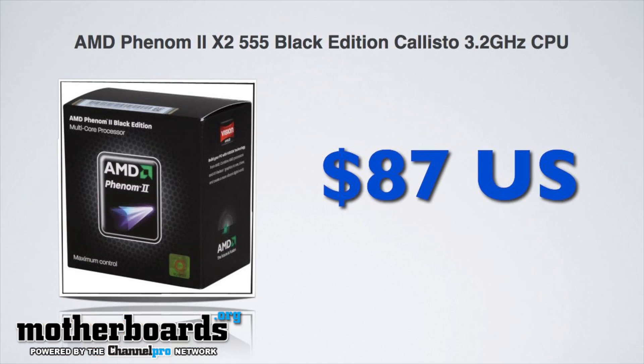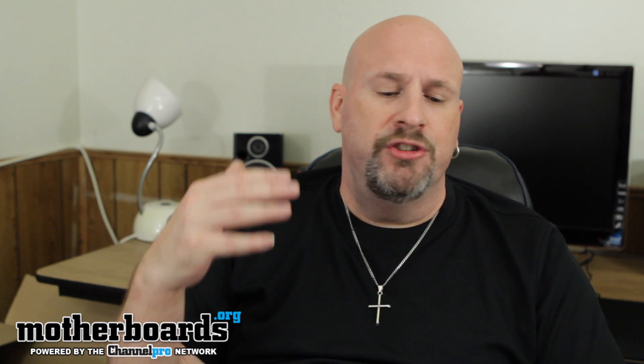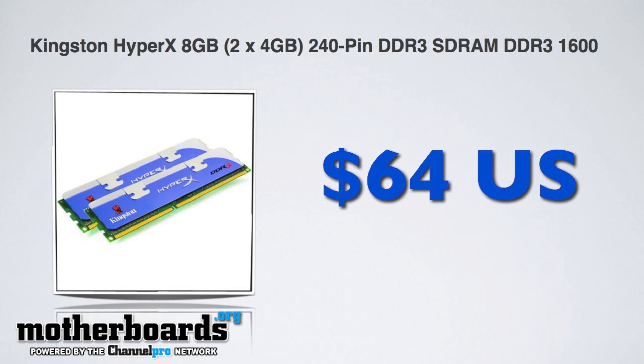The next part is the Phenom II, the 3.2 gigahertz dual core Black Edition Callisto. This is an AM3 processor — it's a dual core processor, perfect for gaming. Next up is the memory. I chose Kingston because they're very stable. This is an eight gigabyte kit that comes in at about $60 something bucks. It's in the description.